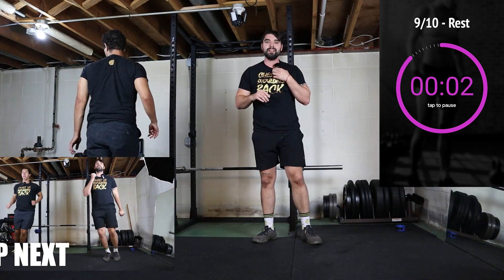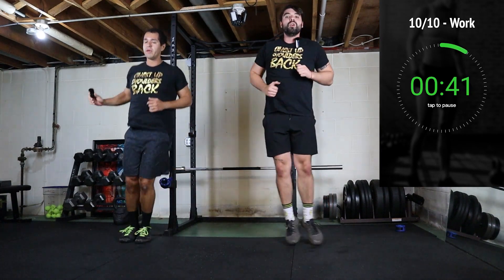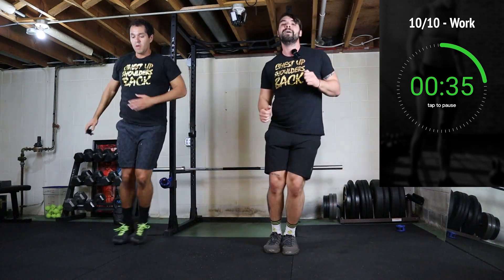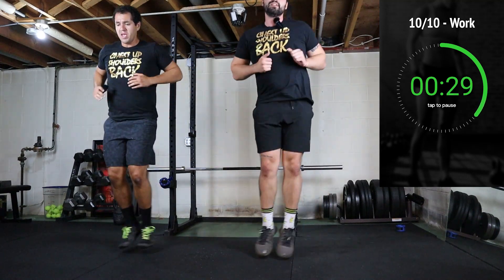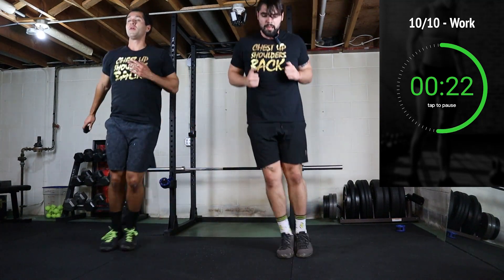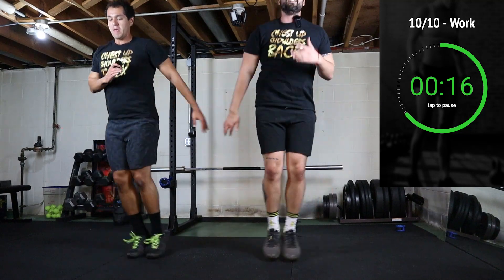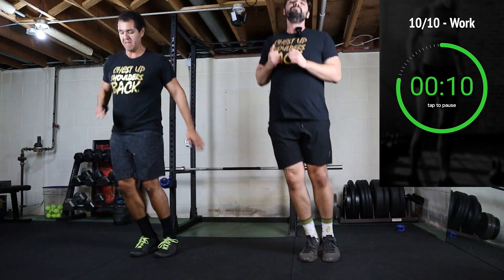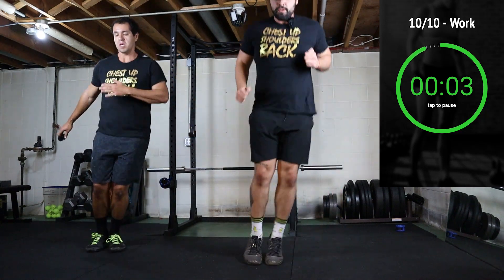You got one more exercise — side-to-side hops. Trust me, you got this. Just had a bit of sweat dripping in my eyes — burn. This is the last movement, you're almost done. You got it! 10 more seconds, let's go. Get it, don't stop — I know you want to. Three seconds.